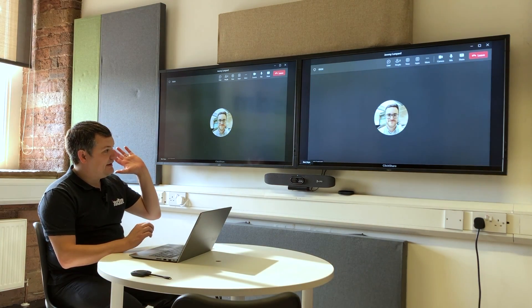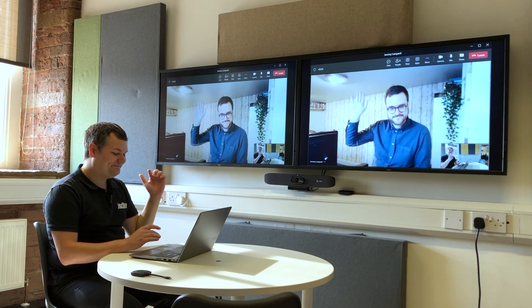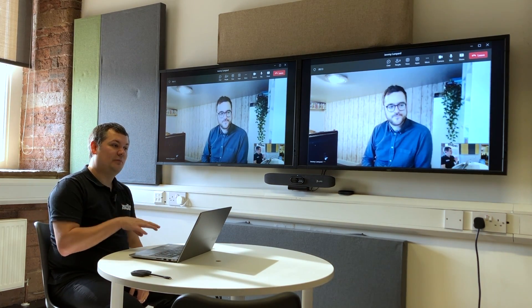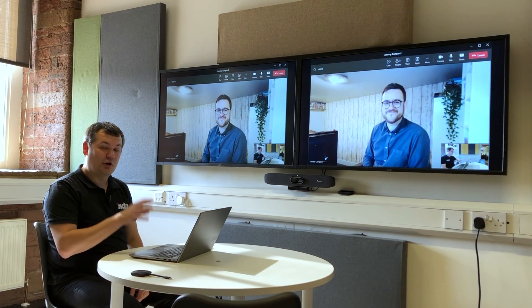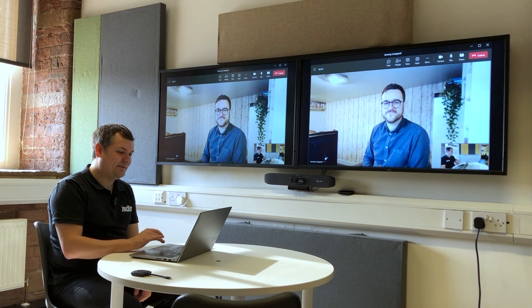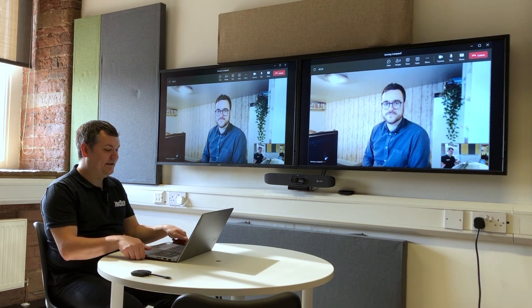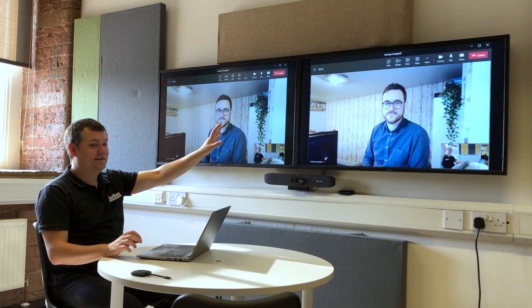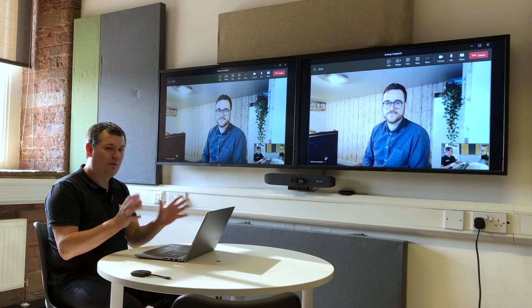When I click there, you'll see my Teams call repeated across both screens. This feature currently only works on Microsoft Teams — it's not available in Webex or Zoom yet, though I imagine that will come. I'm in a BYOD setup with no cables connected, but I'm using the room system and driving everything from my laptop in a BYOD/BYOM situation.